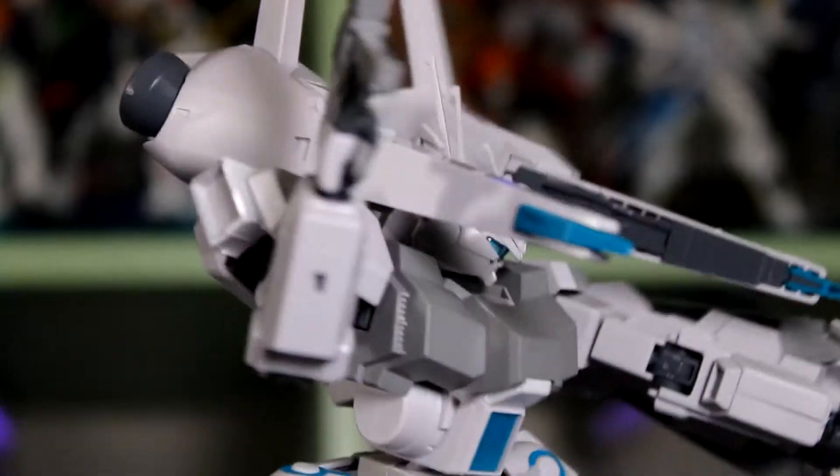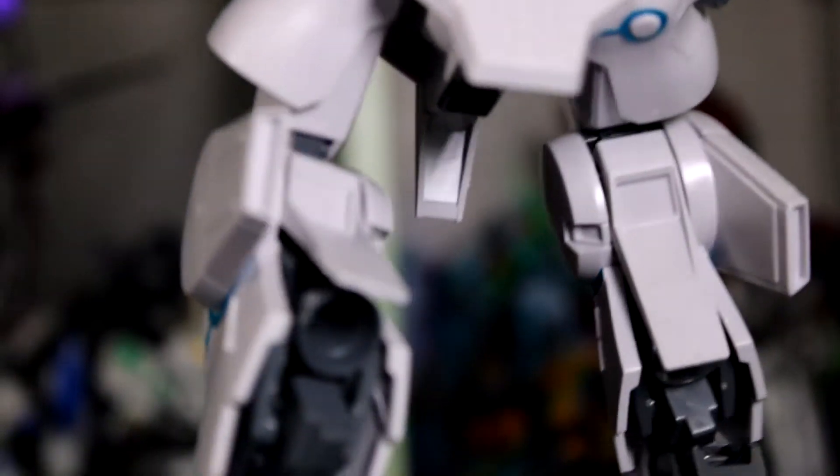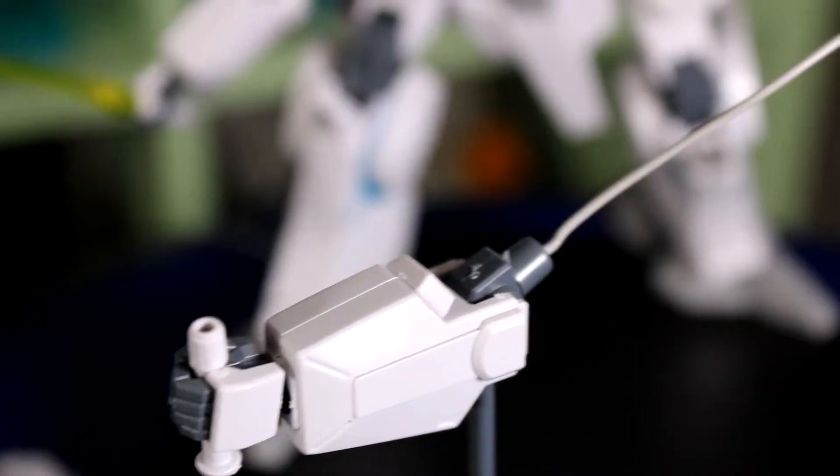Other than the issues with the weight of this kit kind of making it fall over here and there, it's actually really cool, especially because of those arms being able to detach and set up different scenes.